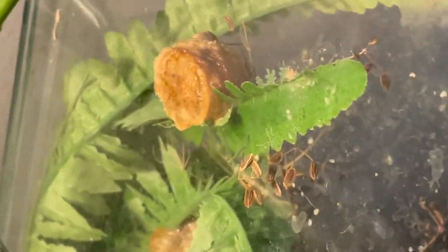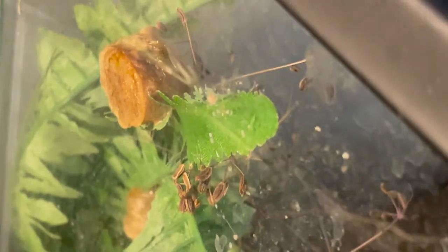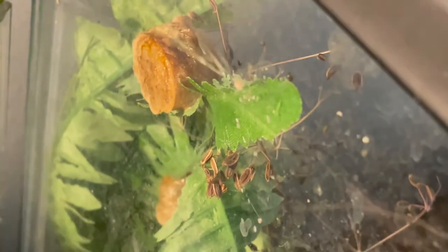We have two more egg sacks here. As you can see, this is not the only egg sack — this is only the first one. We actually have two more here ready to hatch soon. So if you want to see that, stay tuned. Make sure to subscribe if you really want to see the rest of these egg sacks.